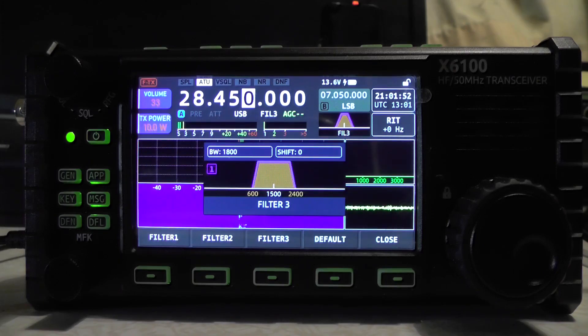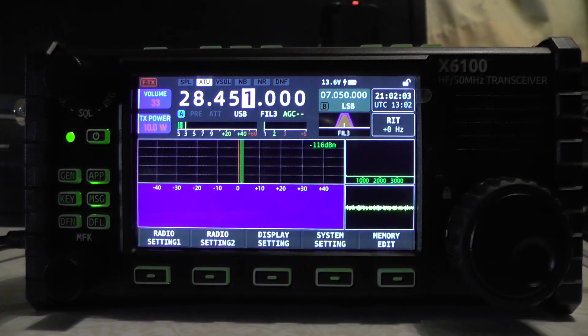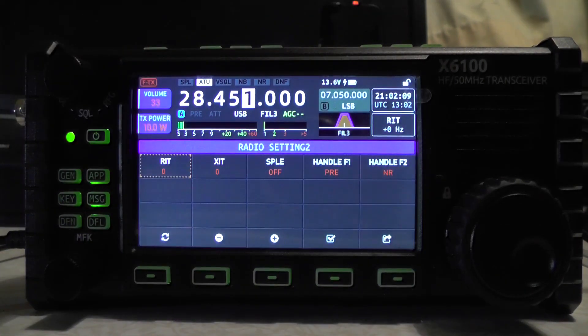Turning the microphone off — we've just tried out the filters. If you want to use a filter, just leave it on, say, filter three, and press close. You'll see it now says filter three is selected.